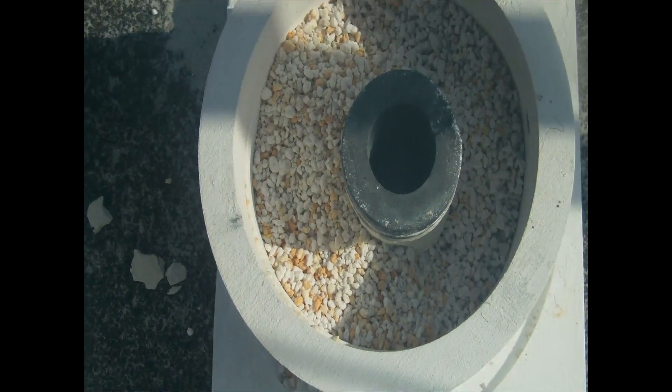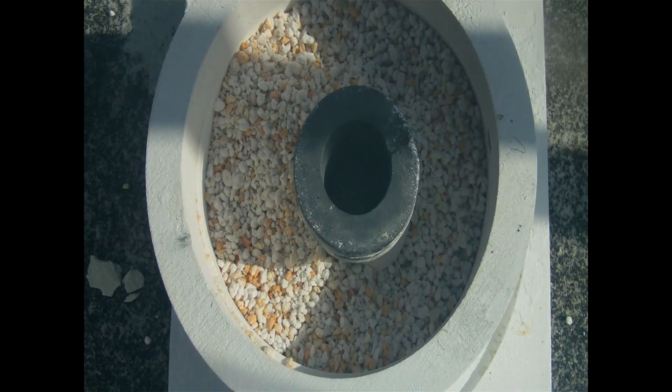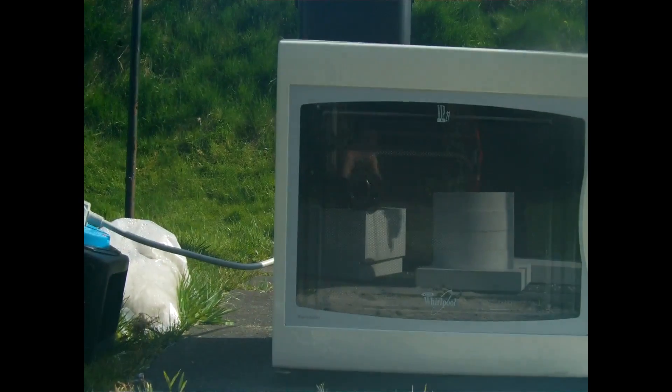Welcome to experiment six. Here we have a graphite crucible with a tungsten wire wrapped around it, embedded in bonachite, surrounded by perlite, in a calcium silicate insulator box. We'll pop that in the microwave and see what happens.